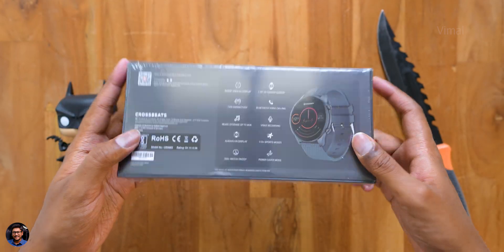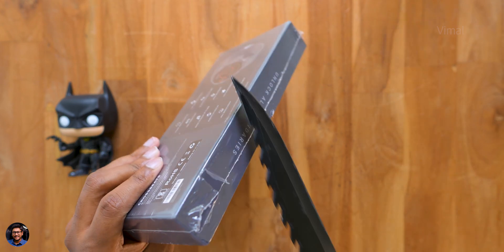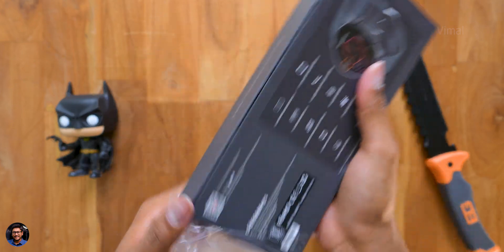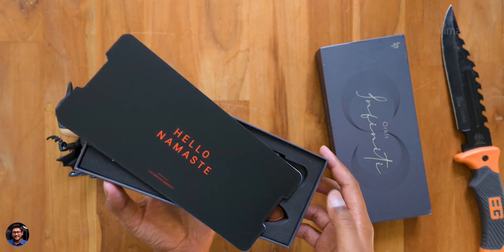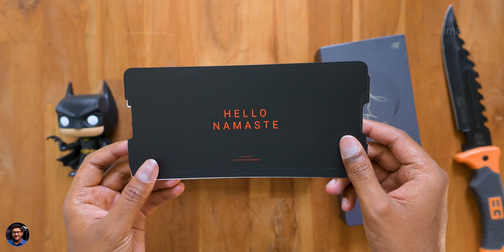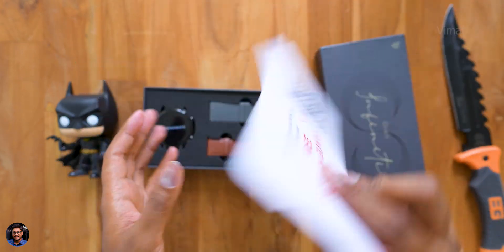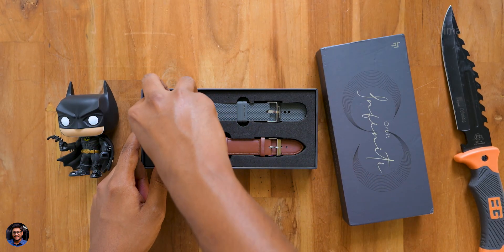Pretty interesting features — the watch looks quite promising. The watch is available in four different colors; we have the gray color variant, and I believe it also comes with a free extra strap. As soon as you open the box, there's some paperwork at the top that says 'Hello Namaste,' and they're also offering a free screen guard for the watch — you can claim that by scanning a QR code.